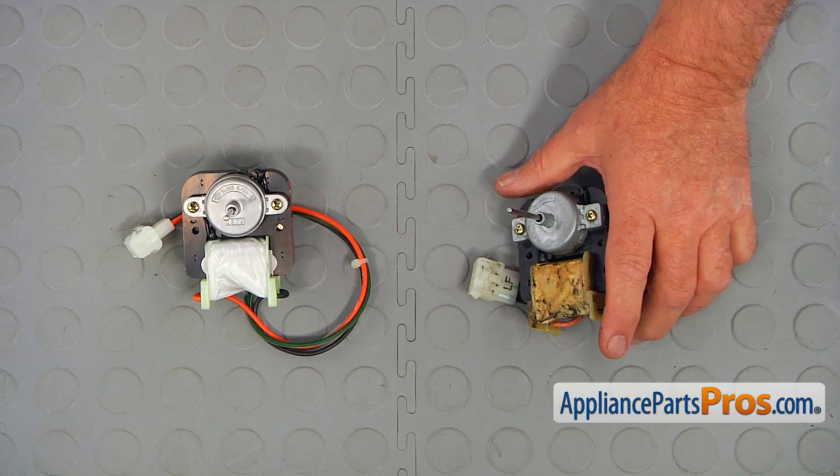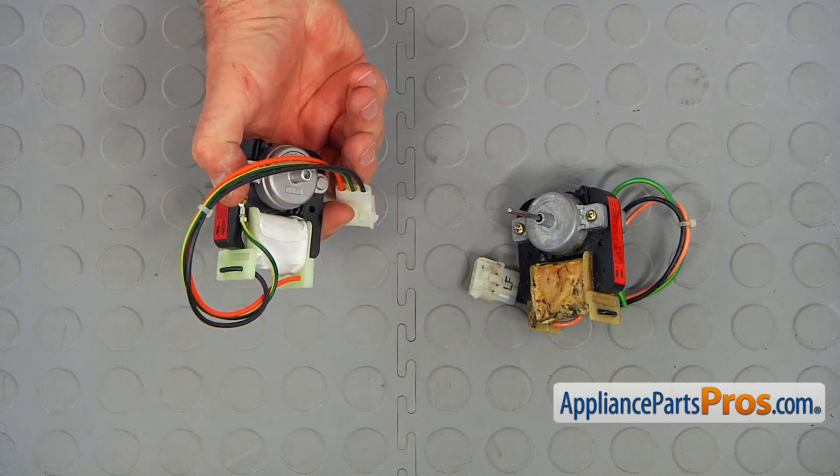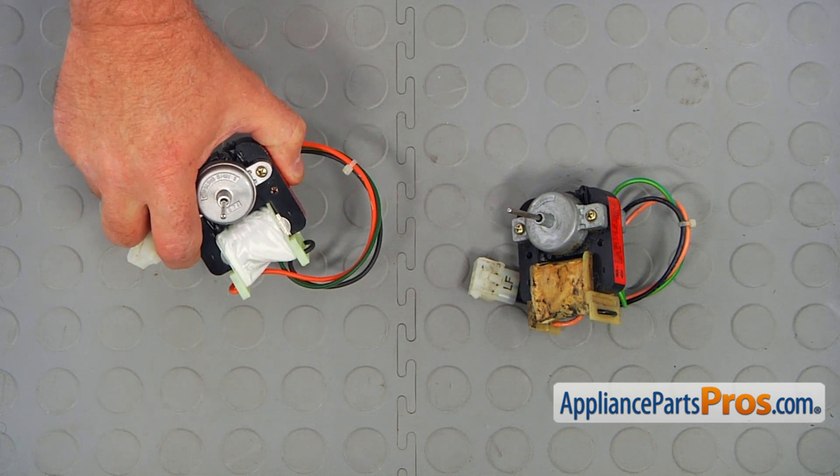This is the old condenser fan motor next to the new one. If you don't have this part, you can get it from AppliancePartsPros.com.